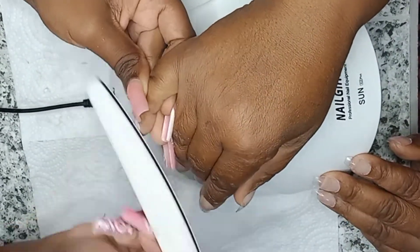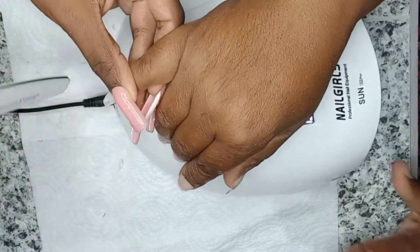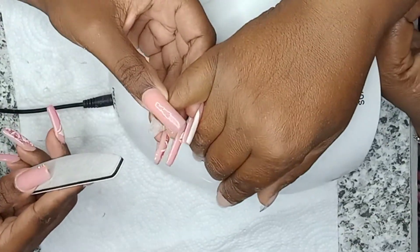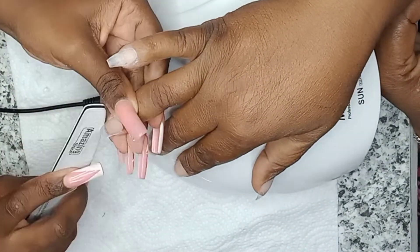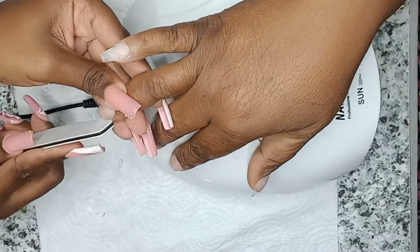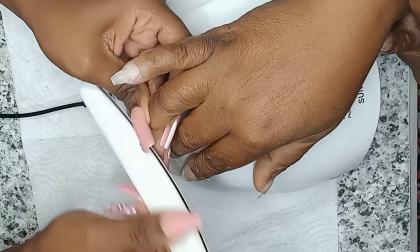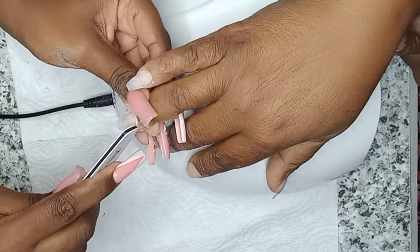Just as we did with the natural nail bed, I'm taking my hand file and gently removing all the shine from on the nail tip. I'm also reshaping these nail tips because they were a little broad — so you can either leave them as is or reshape for a nicer, more tailored look.